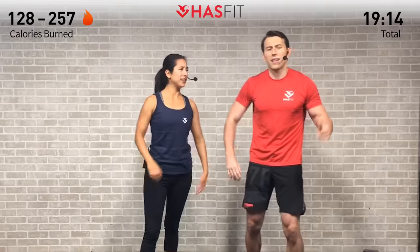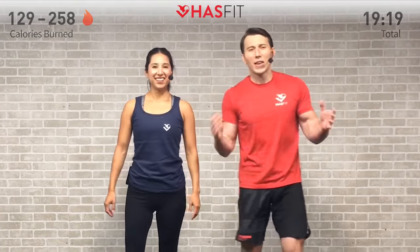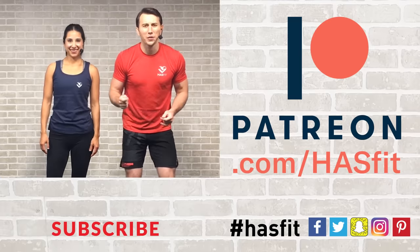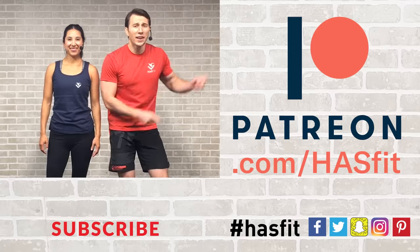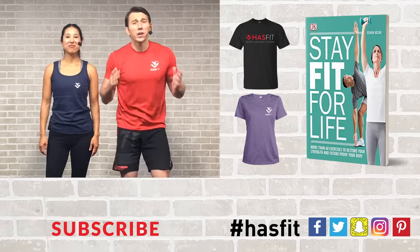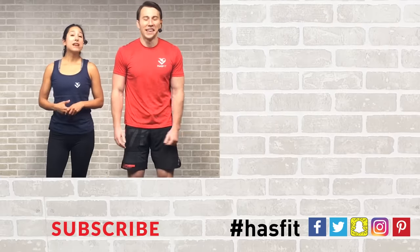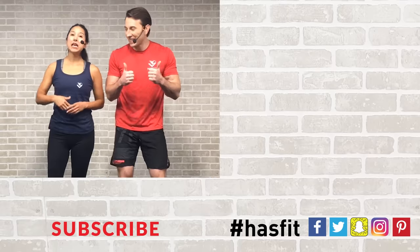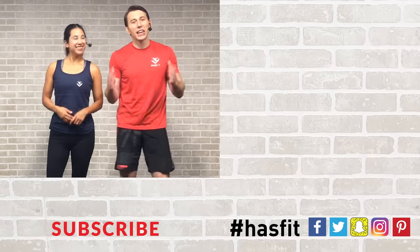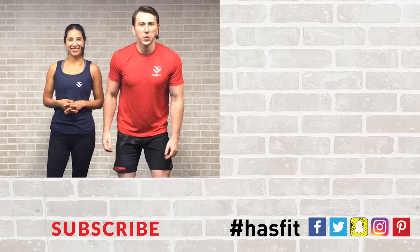Nice job, everybody! High five to you out there — virtual high five if you can lift your arms! Thank you so much for working out with us today. Please support our mission to keep these workouts free by donating to our Patreon page, downloading our app, or picking up one of our t-shirts or my new book, 'Stay Fit for Life.' If you enjoyed this workout, give this video a thumbs up and hit that red subscribe button so you never miss another workout from HasFit. I'm Coach Kozak, and I'm Claudia — we'll see you at your next workout!